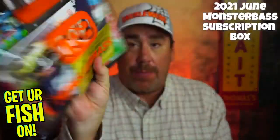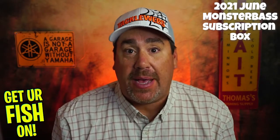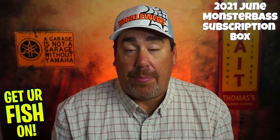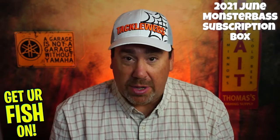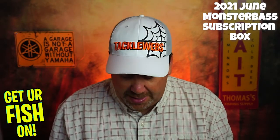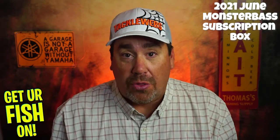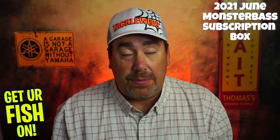Today we're gonna take an in-depth look at the June Monster Bass bag. If you don't know about Monster Bass, it's a subscription tackle box that comes out every month. It's about $35. They send you seven or eight quality products each month that hopefully will help you catch more fish. This month is all about topwater, and this is one of the months I look forward to most every year. Monster Bass has been around for a few years and they've been up and down — some months are great, some months are not great. But hopefully what's in this month's subscription bag, because they put it in a reusable bag, will be worth the money and will be quality products. Without further ado, let's break it open.